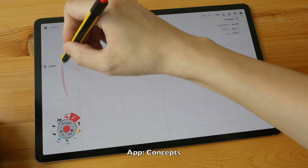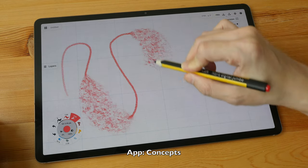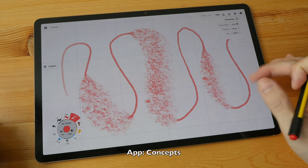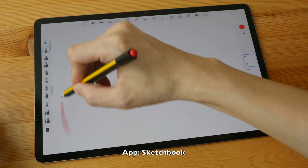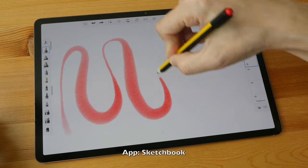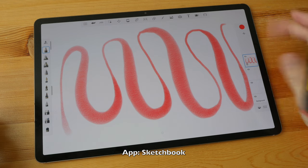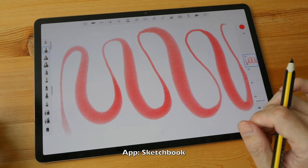Next thing I want to show you is tilt sensitivity. Tilt works. The transition from thin to thick is not that smooth due to the app I'm using — this app is Concepts. This app is Sketchbook, and the thin to thick transition due to tilt sensitivity here is very smooth. So the performance you can get will depend also on the app you use.